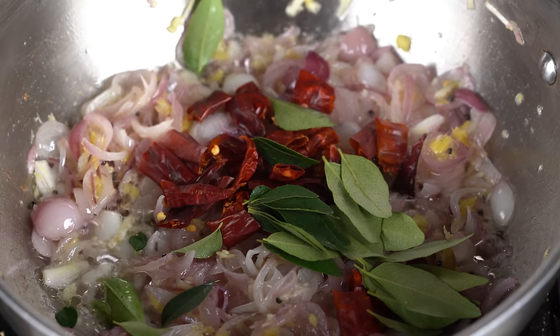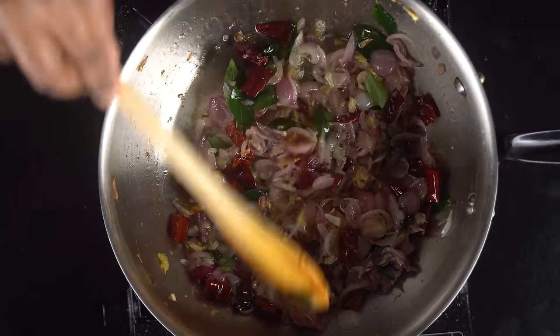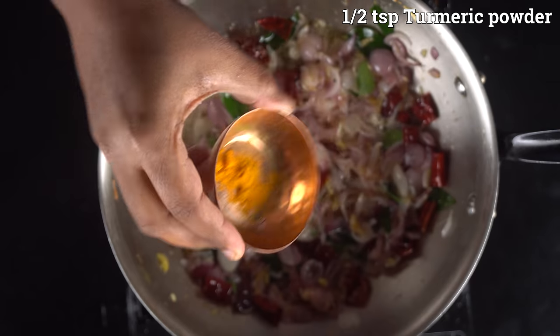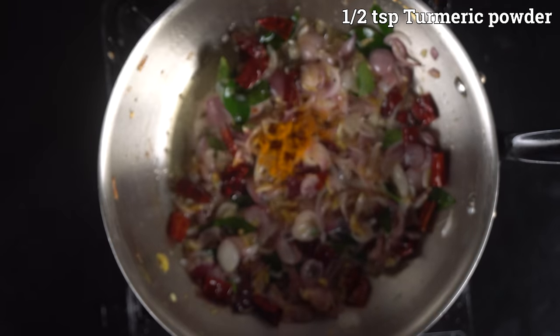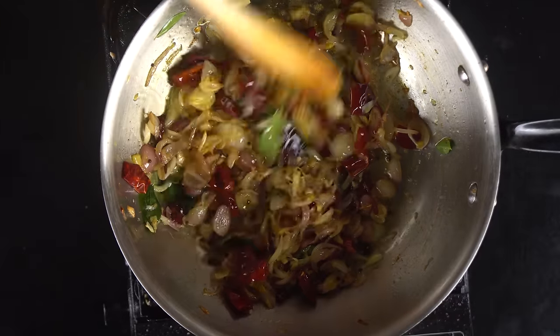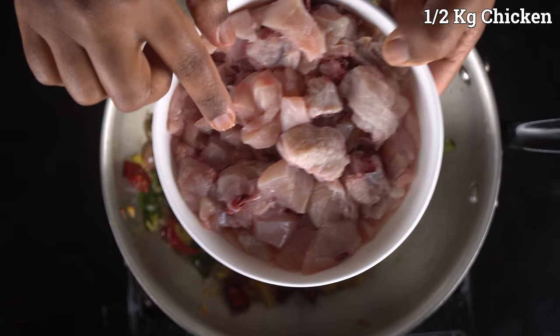After cooking it for a while, mix the whole flavor. Add spaghetti and garlic and let it fry for a while. Put a tool in at this stage. Put in a bowl and add the chicken.